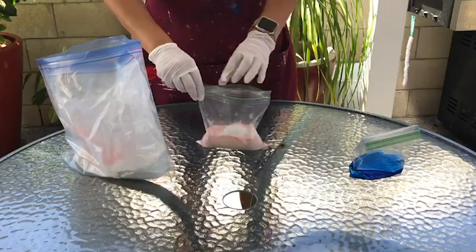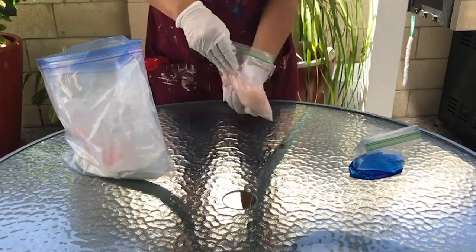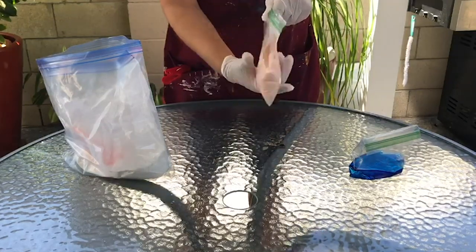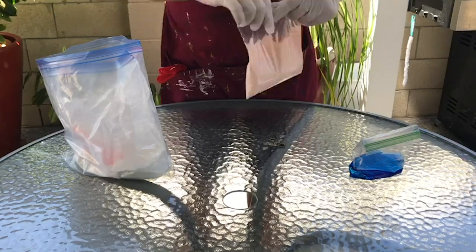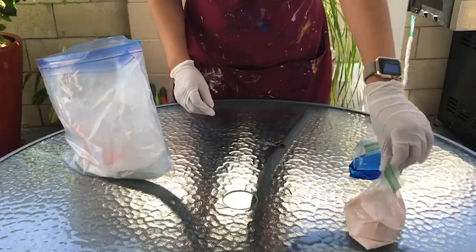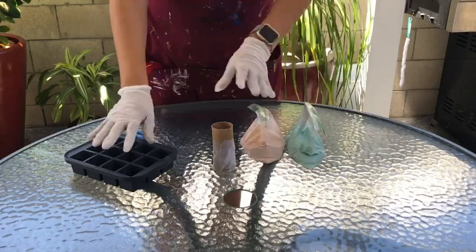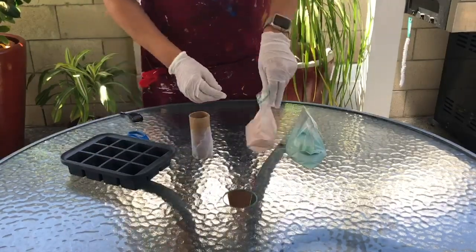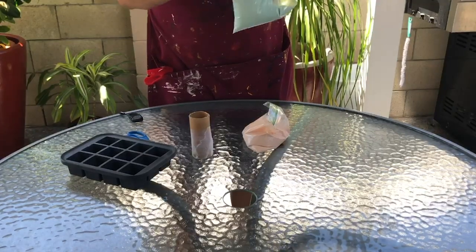Once you're done adding plaster, close the bag and squish it around with your hand to make sure there are no clumps. Add more plaster if the mixture is too watery, and make sure everything — including the color — is thoroughly mixed. Then bring out your molds: either the homemade toilet paper roll mold or your silicone mold.